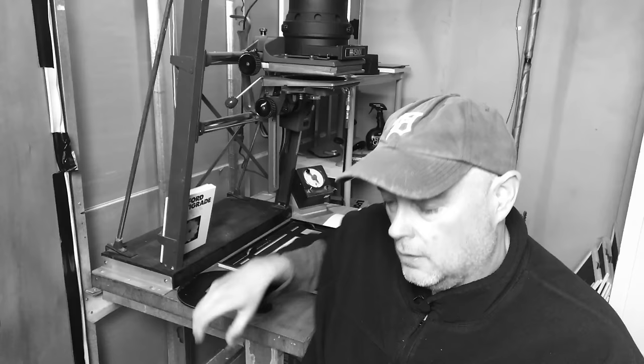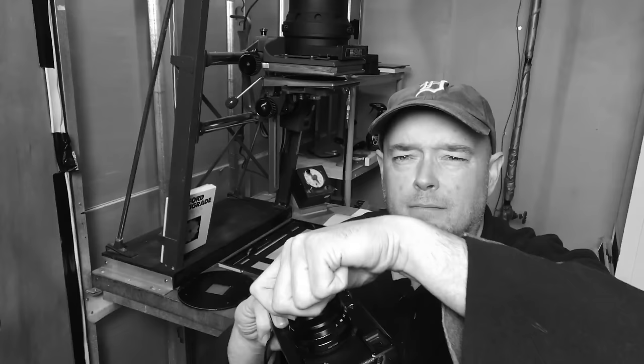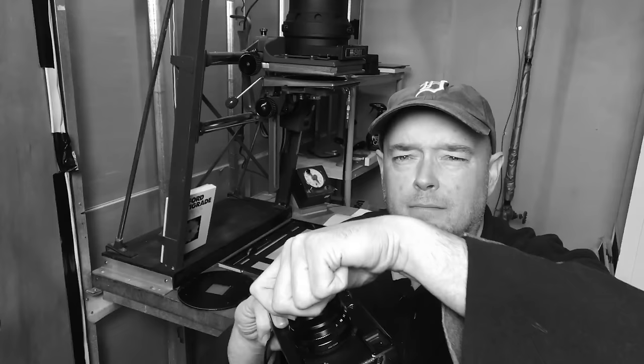You can see it here on my X Pro 1 — you can see how low-profile it is. It's not quite as flat as the 27mm or the 18mm, but it's a different animal. Even with the lens hood that comes with it, it's still quite compact.